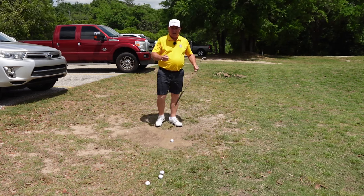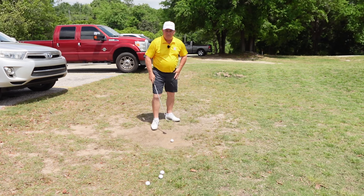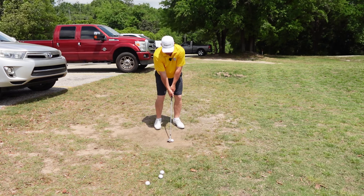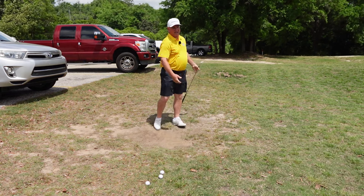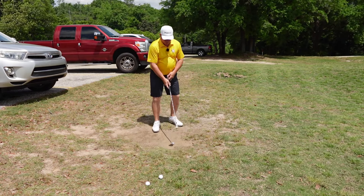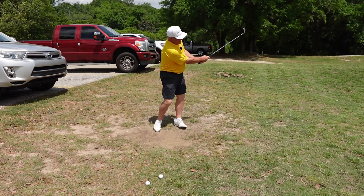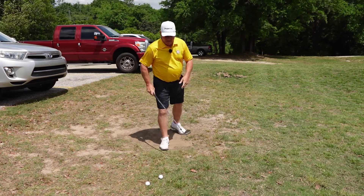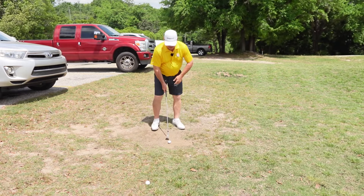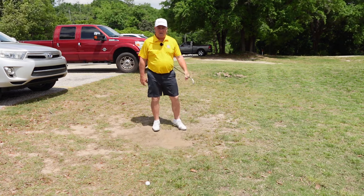As I'm standing here I understand immediately what kind of shot I've just hit by the feel. And I haven't hit a solid one yet. A little fat that time — you might have been able to hear the thud. Very difficult drill. But if you take your time and go at it nice and easy, if you're just patient, just standing around here working on contact, perfecting your contact on the golf ball.